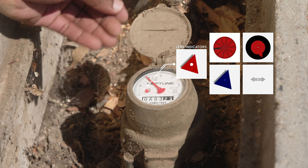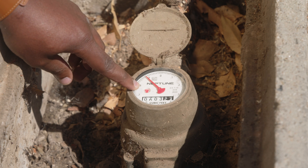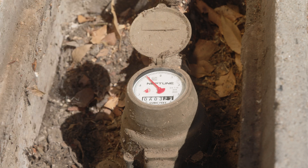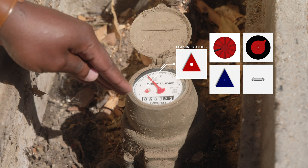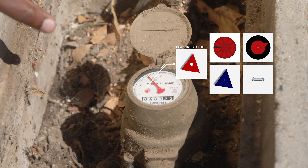If the leak indicator starts to move you can see it start to spin. As it turns, that indicates water is flowing through the meter and headed somewhere on the property. That's the best way to identify whether you have a leak. If you come out and the leak indicator is moving, something is leaking somewhere — as long as you're not already using water.